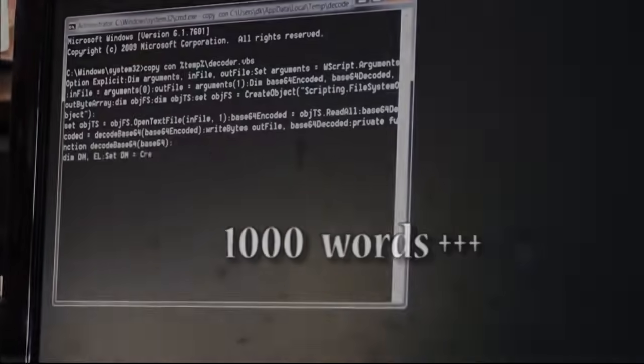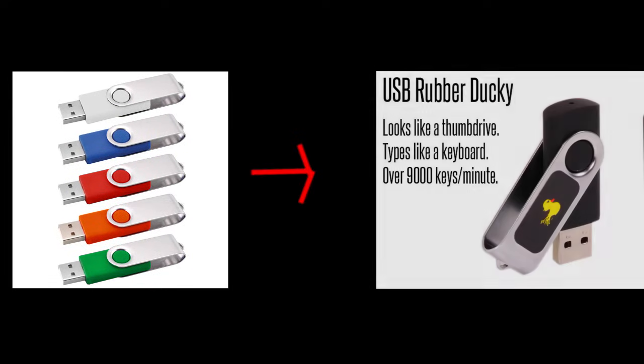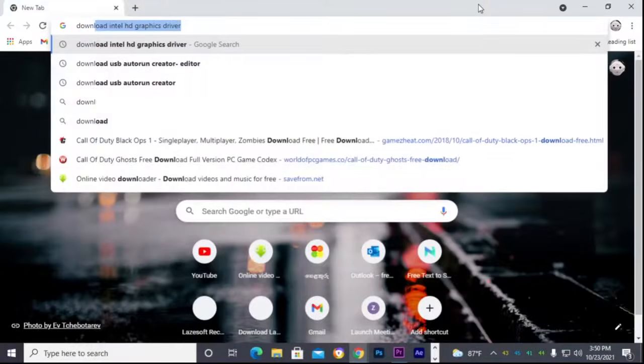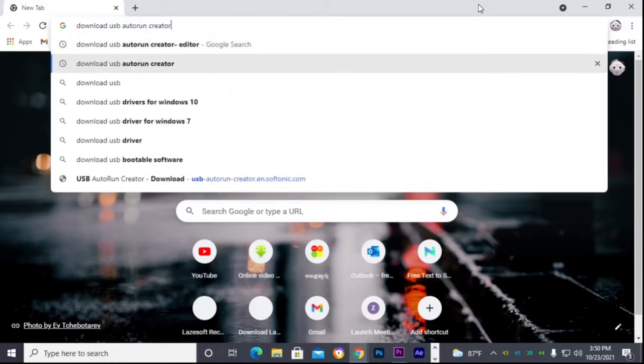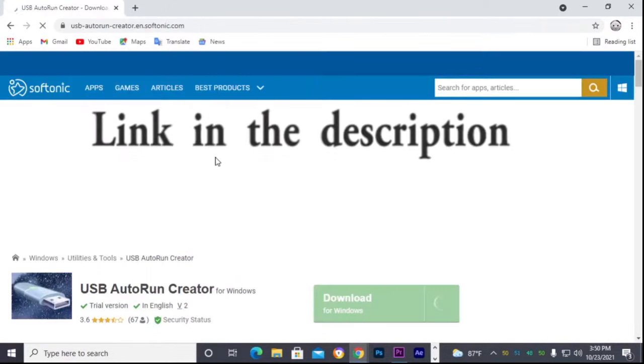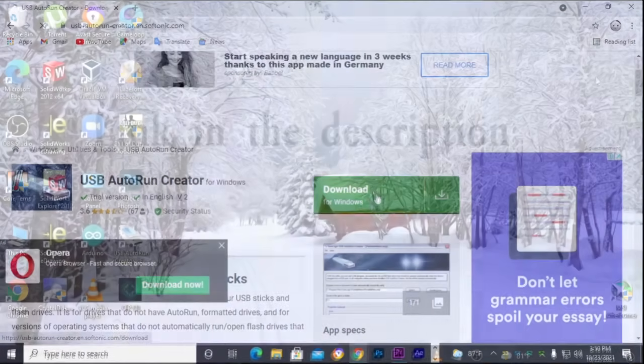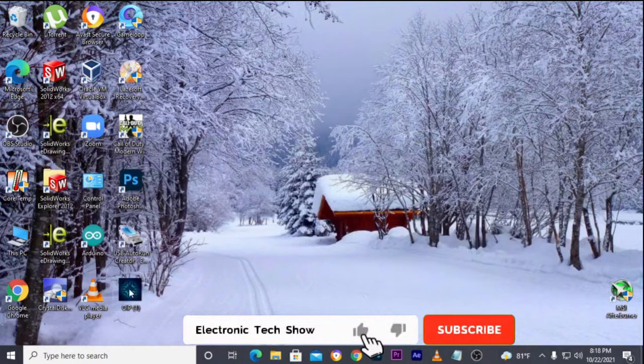But how do you use a normal USB pen drive as a rubber ducky? First, you need to download USB autorun creator software to your computer. Check the video description for the download link. Now do the steps correctly as I do.